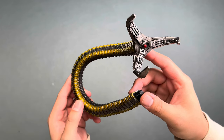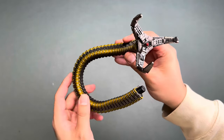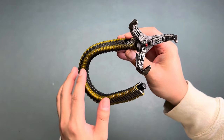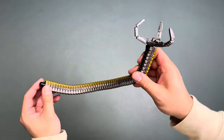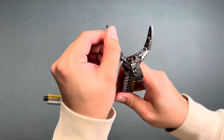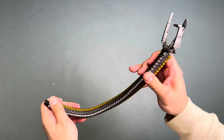Here I wanted to show off the Sideshow exclusive accessory piece that comes with this set — it's an extra Doc Ock tentacle. It's fully bendable from top to bottom, fully poseable, and it hooks up to the Sandman base, which I'll show in a bit.